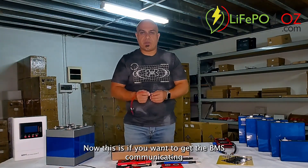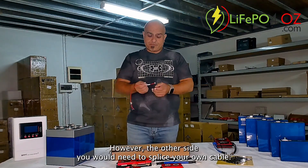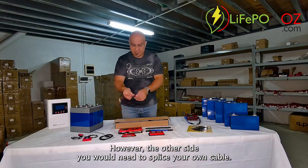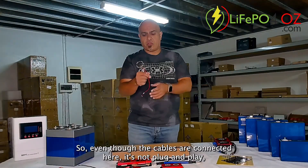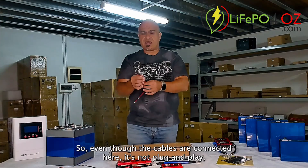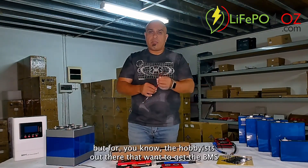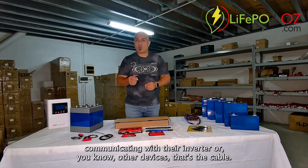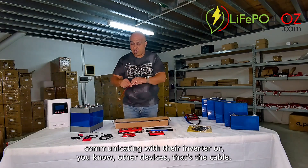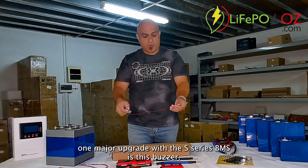We also include the CAN RS485 cable. This is if you want to get the BMS communicating with an inverter or another device. This plugs into the BMS; however, the other side you would need to splice your own cable — so it's not plug-and-play, but for hobbyists who want to get the BMS communicating with their inverter or other devices, that's the cable to do it.